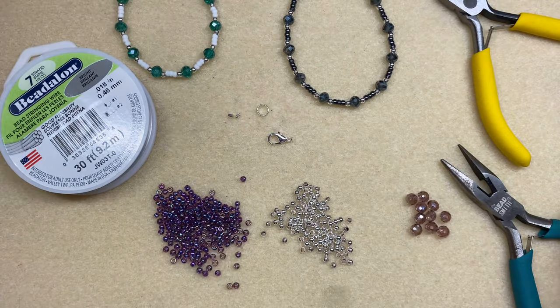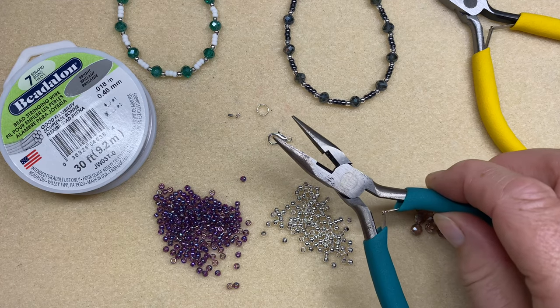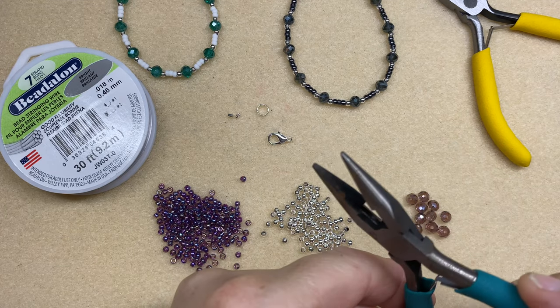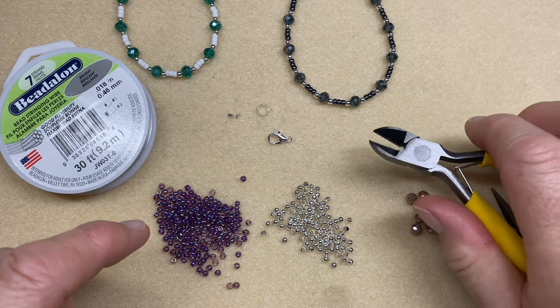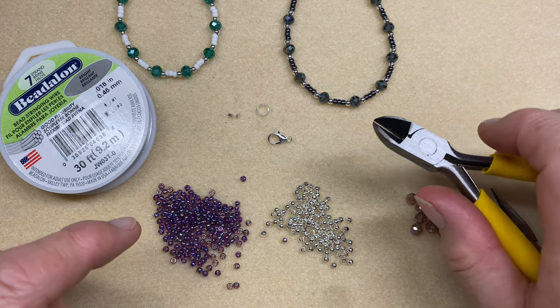The tools you're going to need is a pair of chain nose pliers — these are flat on the inside with no ridges. You'll also need a pair of side cutters or flush cutters to cut the wire.